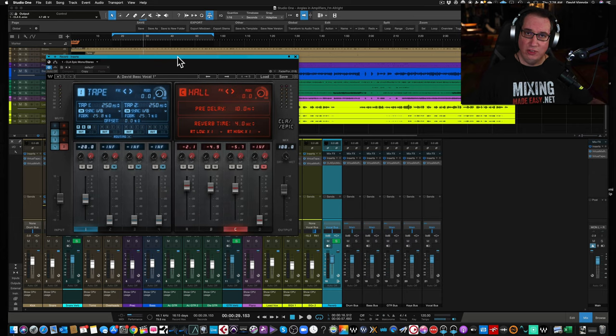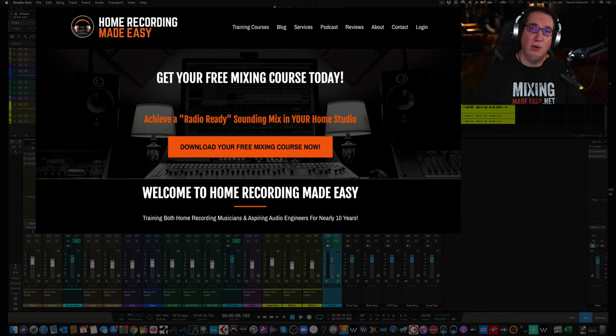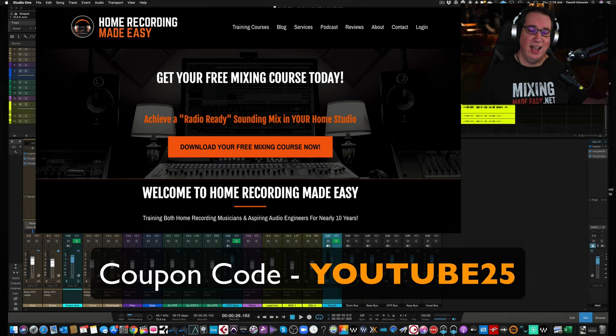There are lots of videos already out on this plugin and it has a ton of features that could look overwhelming. But before we get to that, if you like what you see, hit that subscribe button. If this is your first time here, welcome to the HomeRecordingMadeEasy.com family. Go to HomeRecordingMadeEasy.com for a free mixing course right on the homepage. Also, use coupon code YouTube25 at checkout for 25% off any training course. All links are in the description box below.